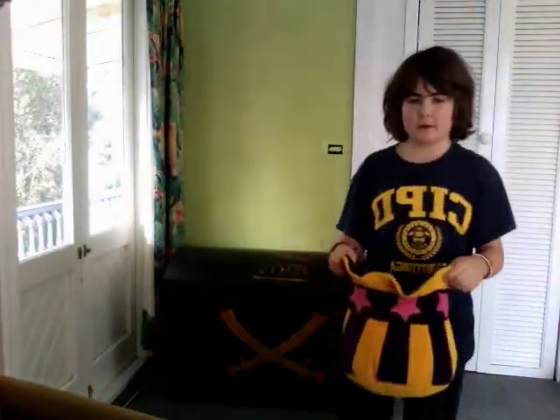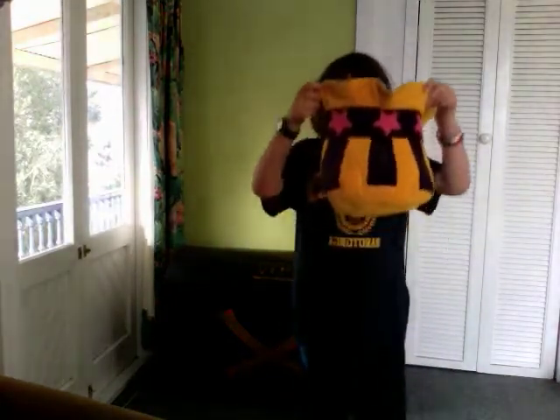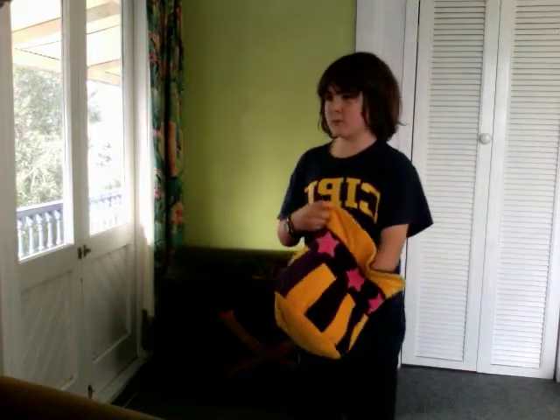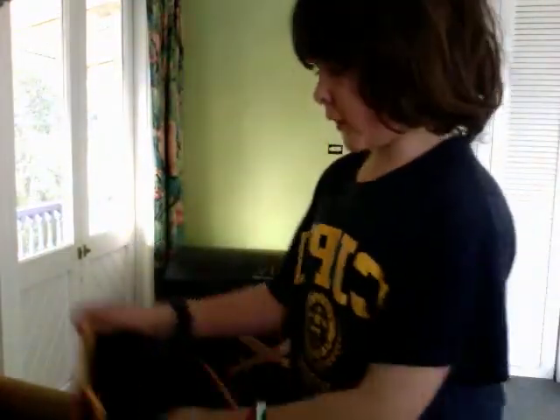Okay, here I go. Abracadabra, maker will appear up. Look at that. How do I do it? And for my next magic trick...